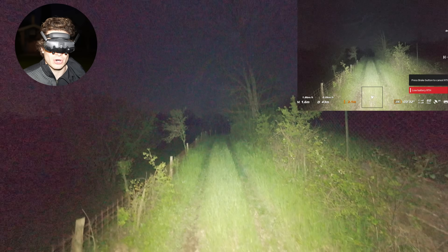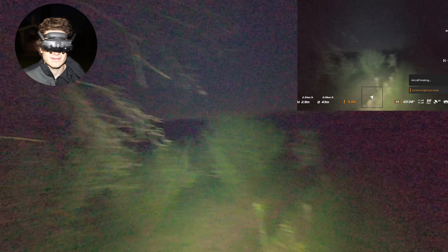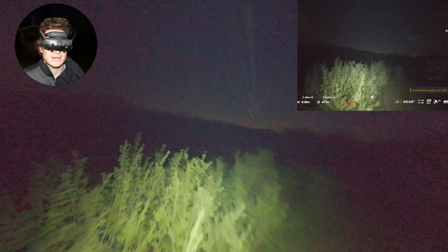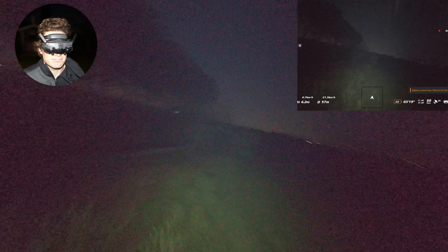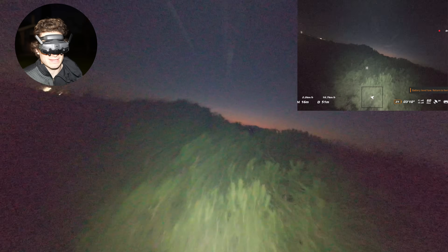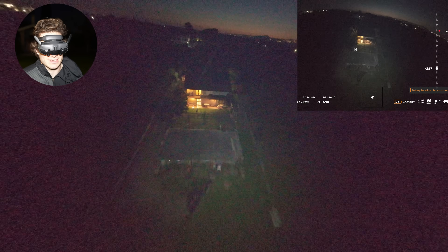Oh no — I nearly had a crash there. I have 23 percent battery left. Now I've set everything at maximum ISO but it doesn't seem like I'm seeing any better than before — I just have a ton of noise going into the camera.